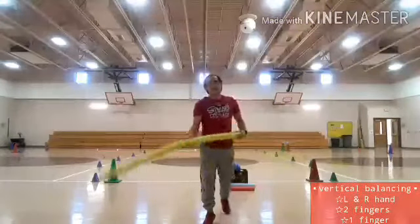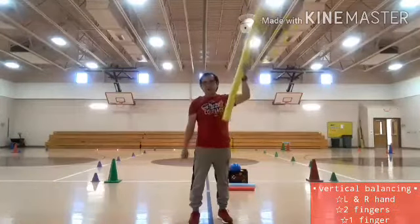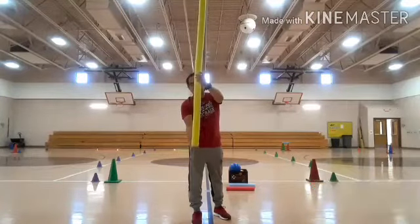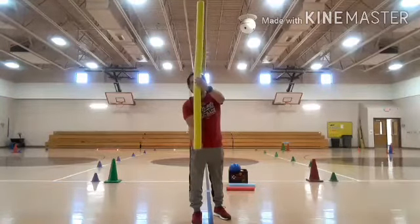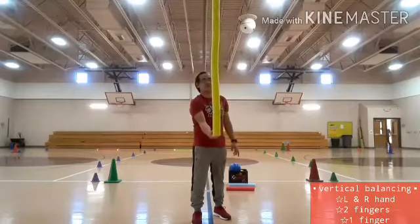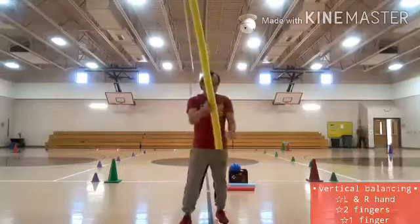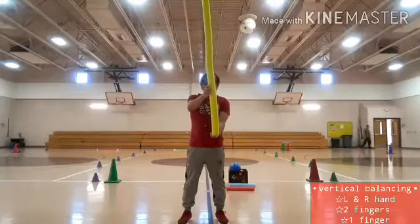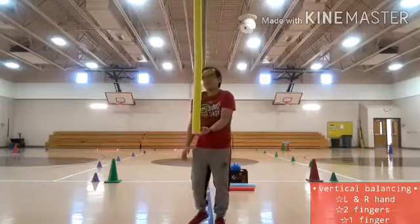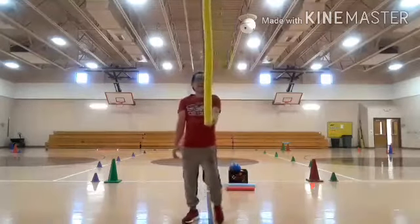This time I need to use my one finger only. I hope I can also keep the foam noodles balanced using my one finger. One, two, three, four, five, six, seven, eight, nine, ten. Now switching to my one finger on my left hand. One, two, three, four, five, six, seven, eight, nine, ten.